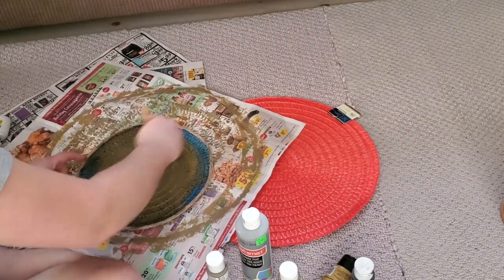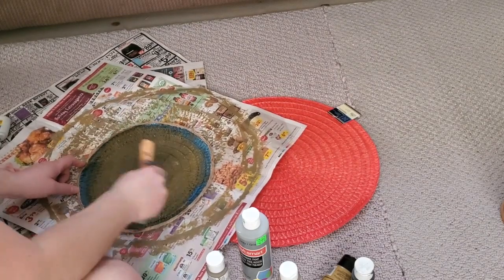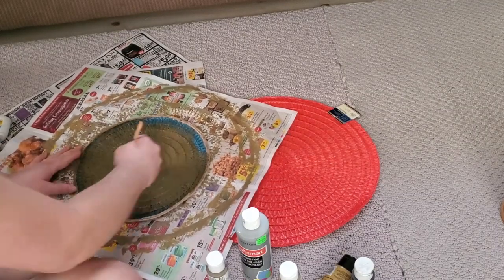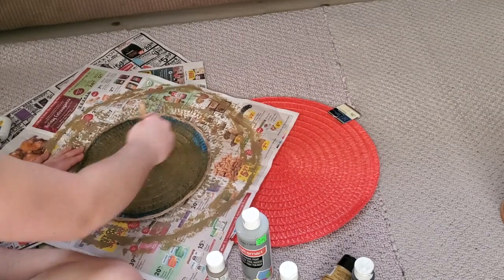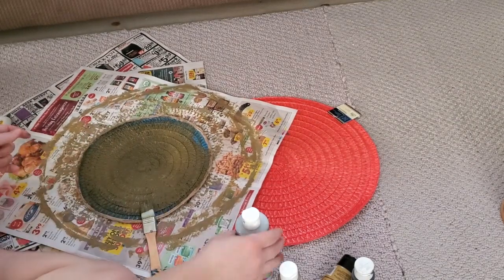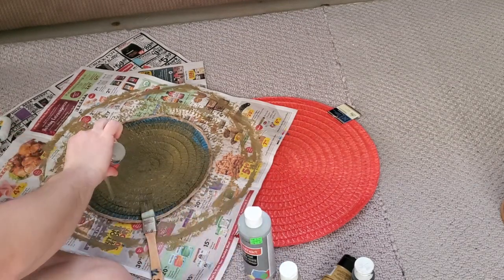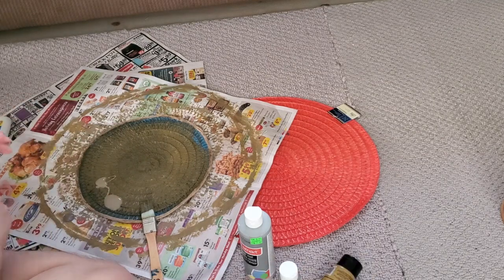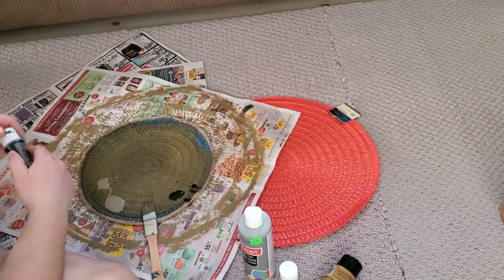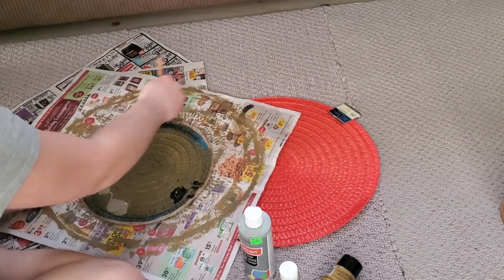You want to fully saturate the placemat so you're not able to tell it's actually a plastic-y acrylic material — you want to make it look as natural as possible to go for that boho chic look. These placemats also work great in farmhouse design. They're pretty affordable at a dollar each, and I already had paint, twine, and glue on hand.